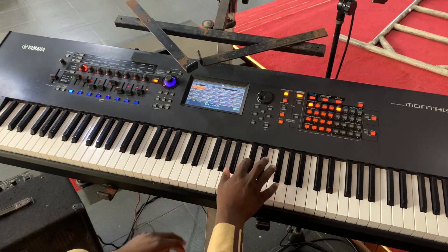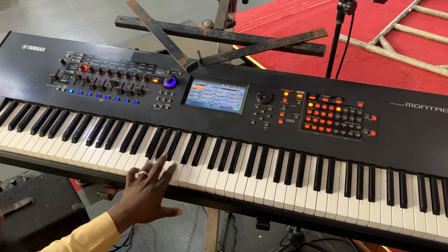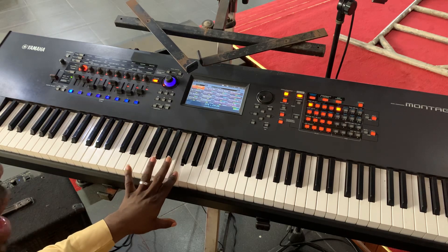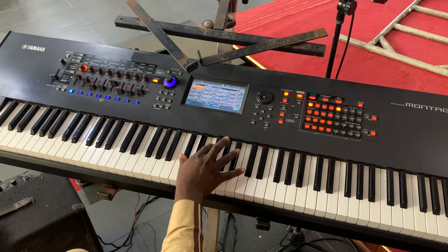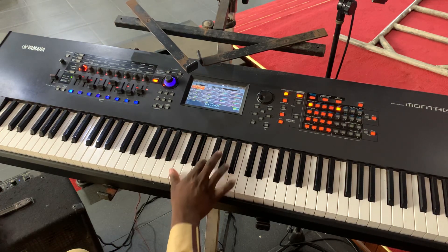The bassline goes: two, three, five, two, three, four, two, five. The right hand is going to be playing C-sharp, F and B-flat, then C, F and A.